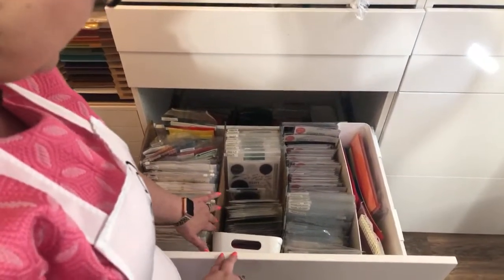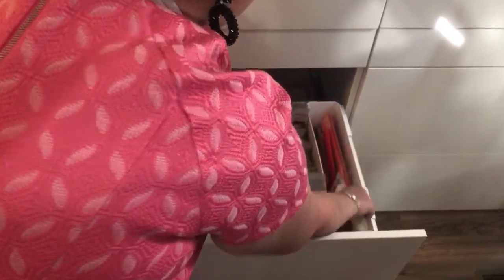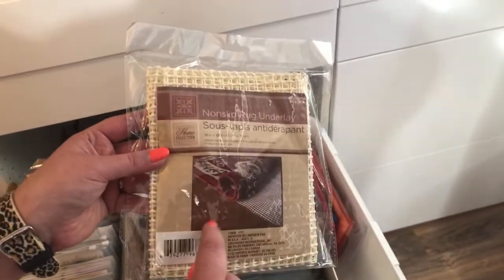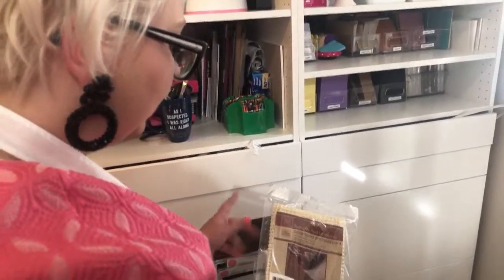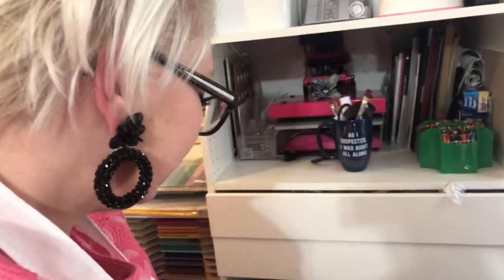Greg put me some cardboard dividers in, and when I was here the other day I found these, which are actually part of the IKEA kitchen system - little tubs that hook on the side. In here I can keep all of my pre-cut plastic dividers. Miss Ali had a great idea of getting non-slip rug underlay from the dollar store and putting it in the bottom of the drawers so all the stamps would stop moving around. I think it's an awesome idea - that will be going in soon.